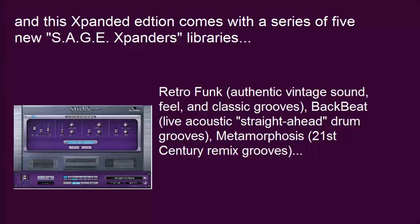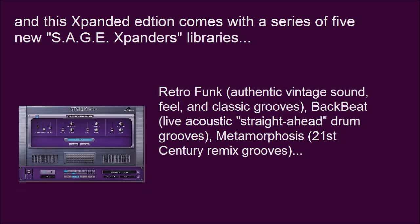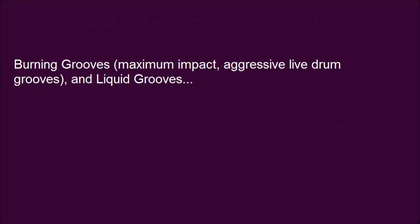Retro Funk — authentic vintage sound, feel, and classic grooves. Backbeat — live acoustic straight-ahead drum grooves. Metamorphosis — 21st century remix grooves. Burning Grooves — maximum impact, aggressive live drum grooves. And Liquid Grooves.